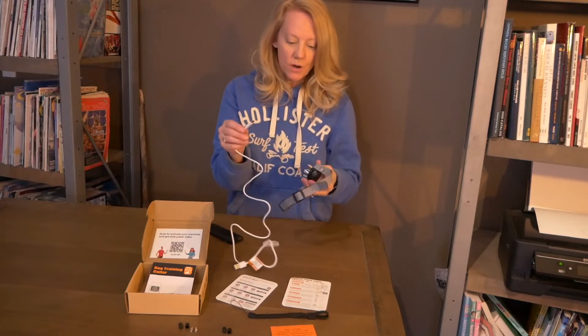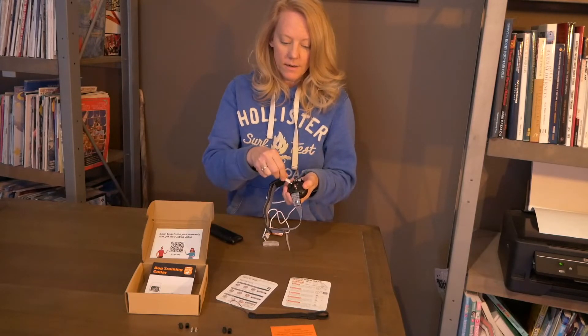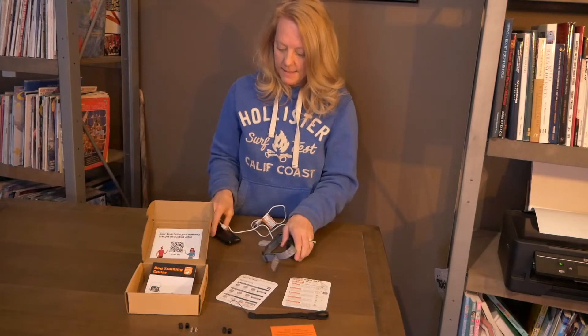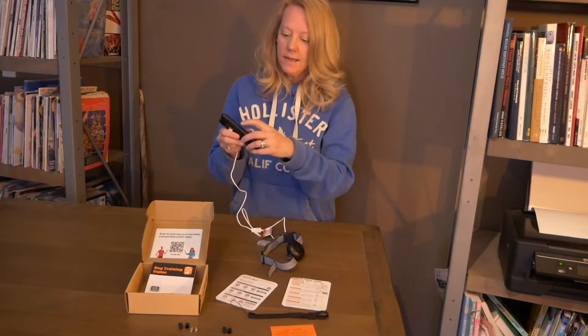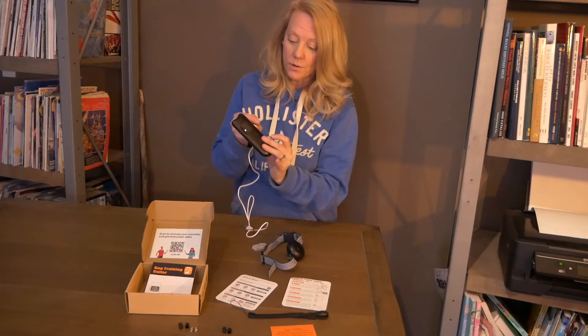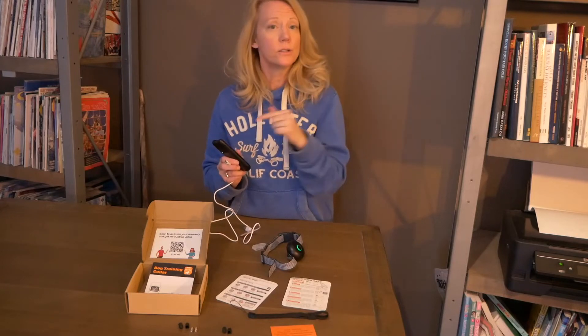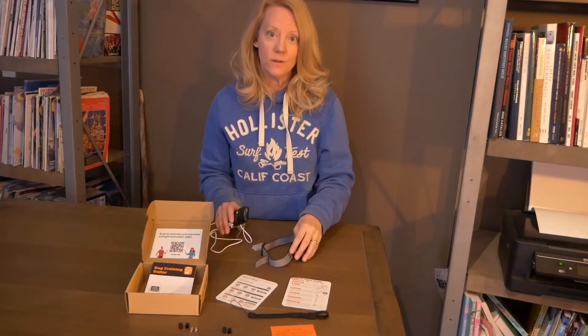When you're charging, the collar has a port on the very back. All you do is pull this, turn it, and plug it in. The same thing on the remote — it's got a place on the side. You just pull that up, slide it in, and the cord goes right in. You can charge on the go or charge at your house. It's just a very convenient unit.